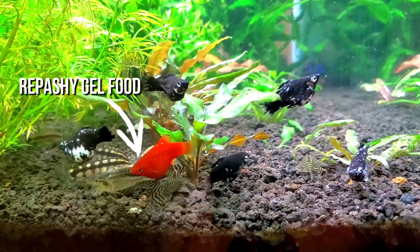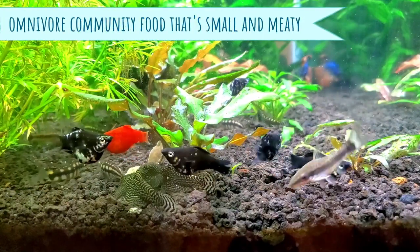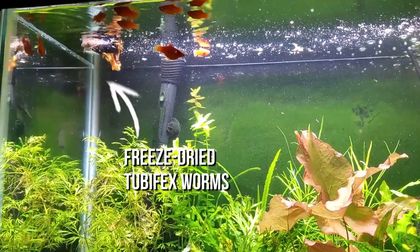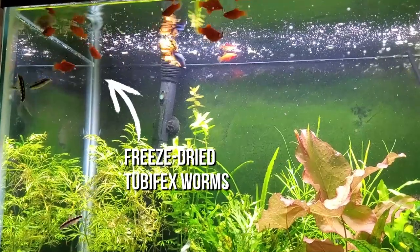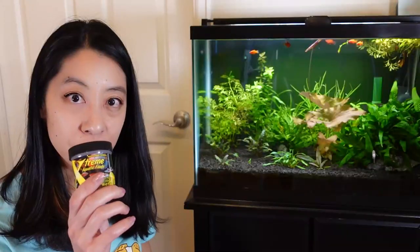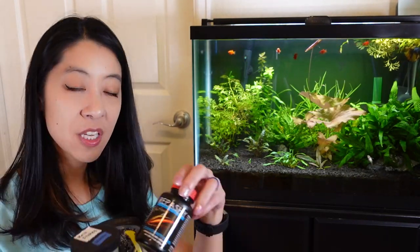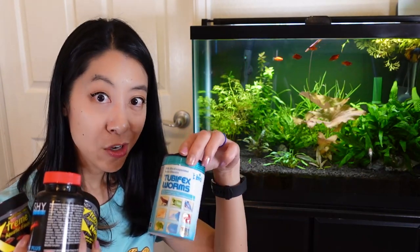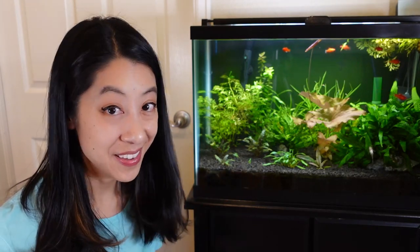For foods, they are omnivores but prefer foods on the meatier side. In the wild they eat bugs, little crustaceans, and other invertebrates. At home I feed them all sorts of community foods — they'll pretty much eat anything: krill flakes, nano pellets, frozen bloodworms, Repashy gel food, and freeze-dried tubifex worms. Anything they can fit in their mouth or take a bite out of, they will eat. Not picky.